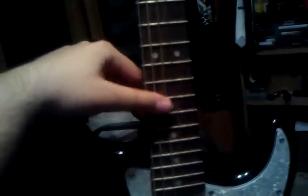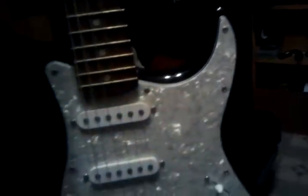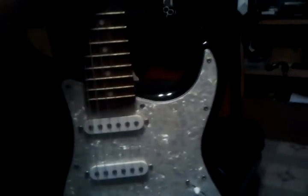The strings on here aren't the original strings that came with it — I had to replace them. The strings I use are XL strings, the purple ones. These are the only strings I've ever switched for this guitar. Overall, it fits comfortably. It has a heavy side to it, even though it's not as thick as most heavy guitars you'd think it would be. I believe that's a fat body.